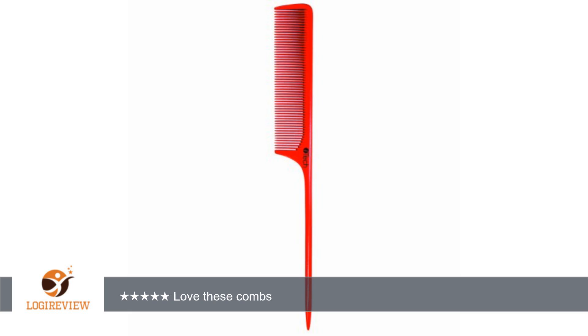Love these combs. I'm a cosmetologist and I specialize in blowouts and slim presses with natural African American hair. This is a great tool that allows me to part out the hair with its sturdy long tail.